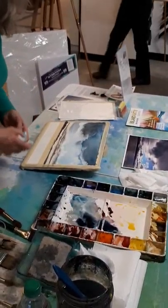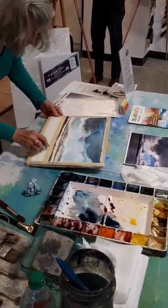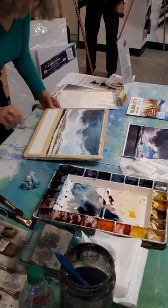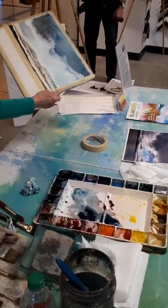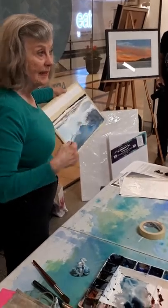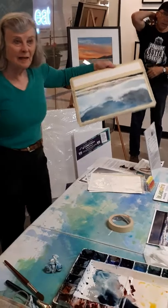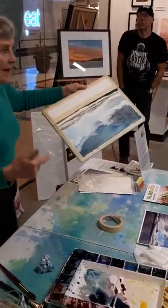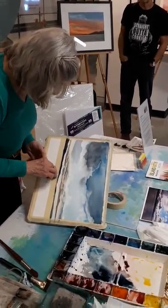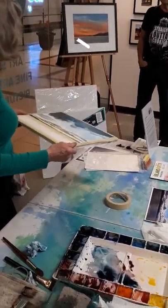Now this is sort of blending okay up there. The one thing that you wouldn't do if you were doing this is remove the tape while the horizon is still wet. Anybody have any questions? If you don't have any questions, then I will remove this tape, but it's really tricky, because you have the whole picture in jeopardy when it's wet.